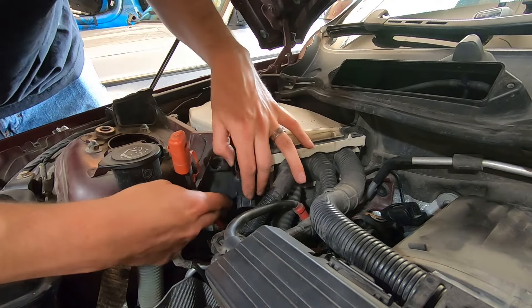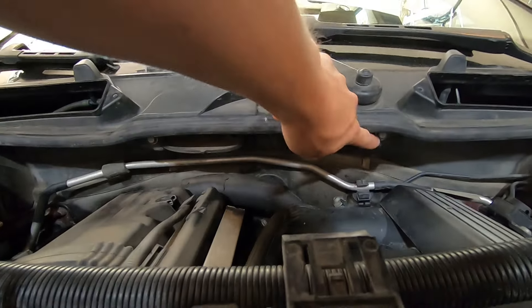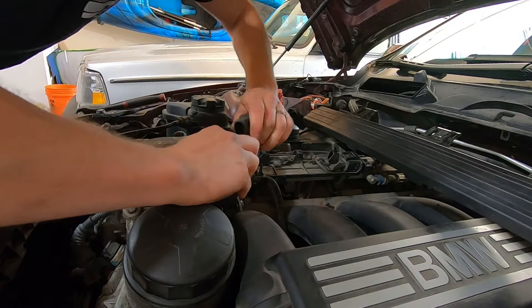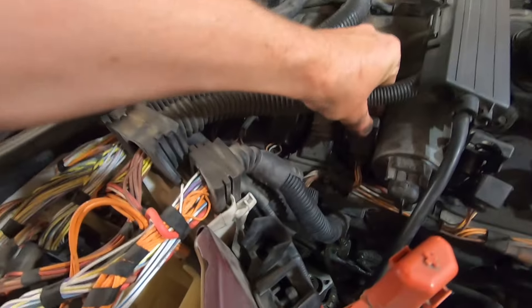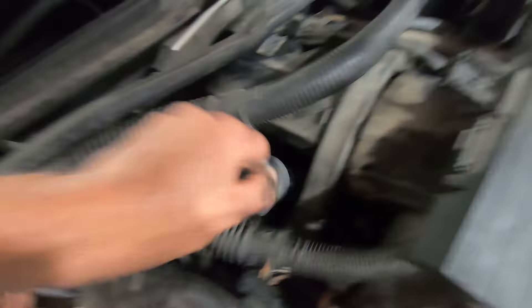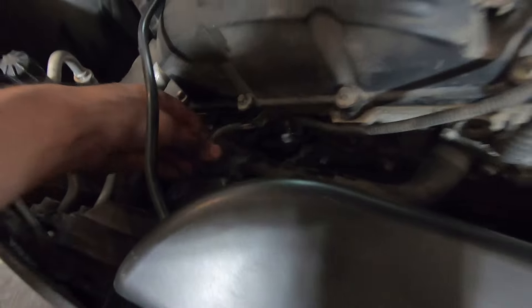Don't lose them. Get this out of here. Clearance, clearance. Ten millimeter, ten millimeter, ten millimeter. Connectors time — this thing is weird. Eight millimeter, eight millimeter, one more down here.